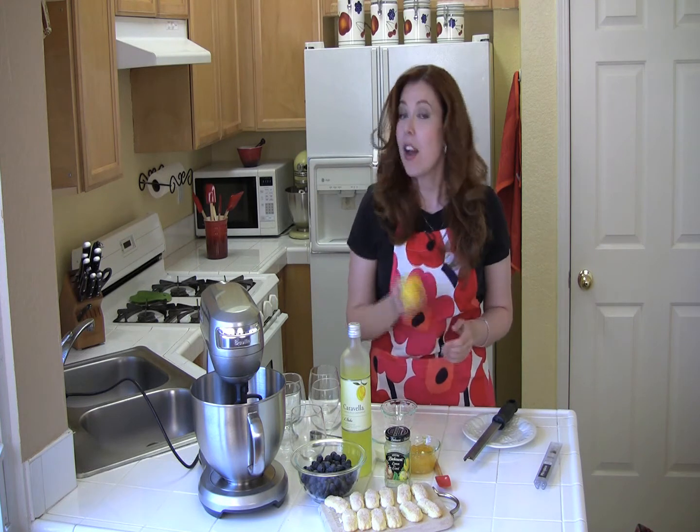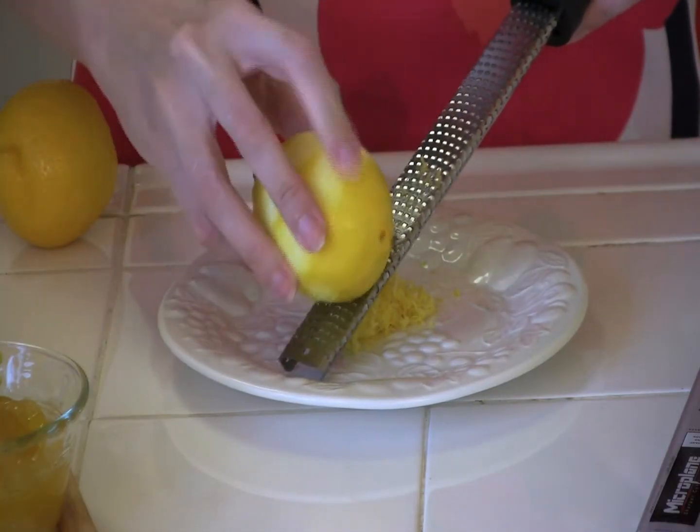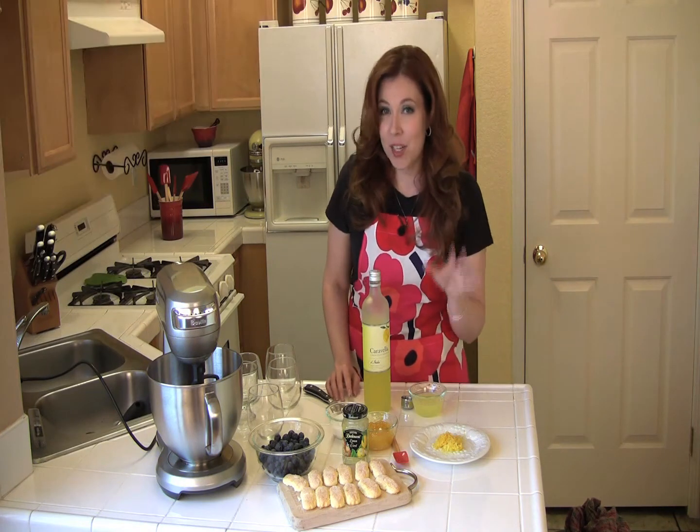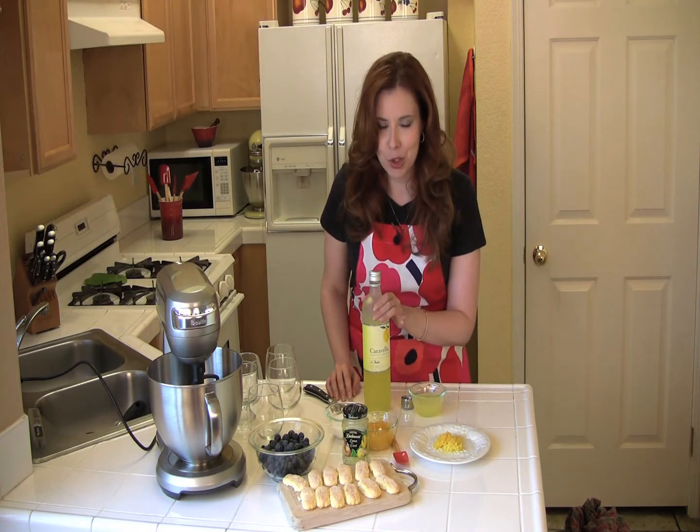Let's get this grand prize winner started. First thing you need to do, zest the lemons. I love this microplane — get just the yellow part and none of the white pith. Then juice both of the lemons. And now for the secret weapon in this recipe: limoncello.